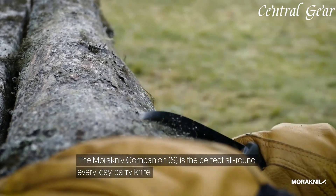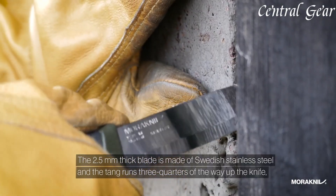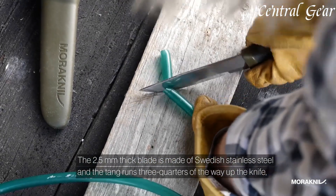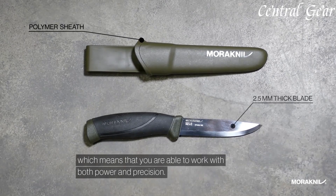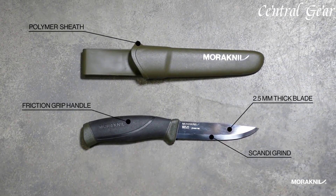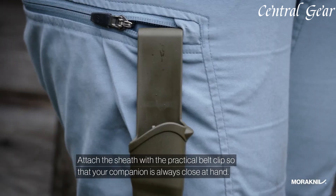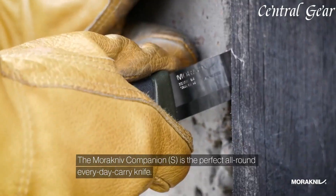Its ergonomic handle, made from patterned high-friction rubber, provides a secure grip even when wet or cold, enhancing safety and comfort during use. The Companion features a Scandinavian grind, making it easy to sharpen and maintain for precise cutting, carving, and feathering. Lightweight and compact, it's convenient to carry with the included plastic sheath featuring a belt clip.